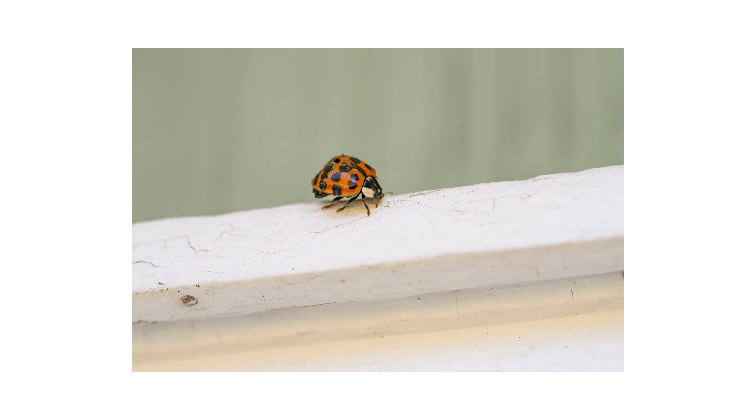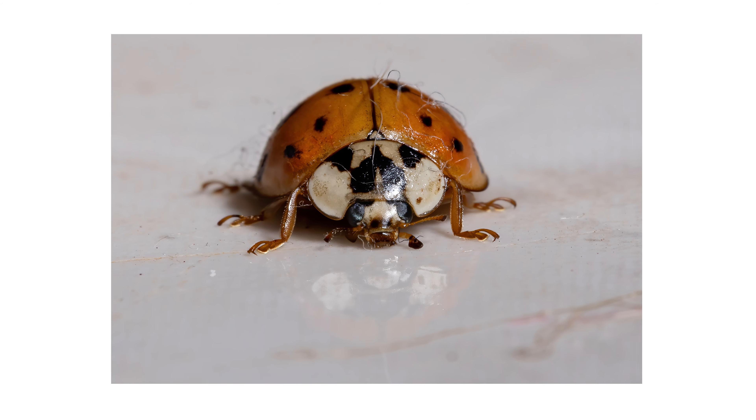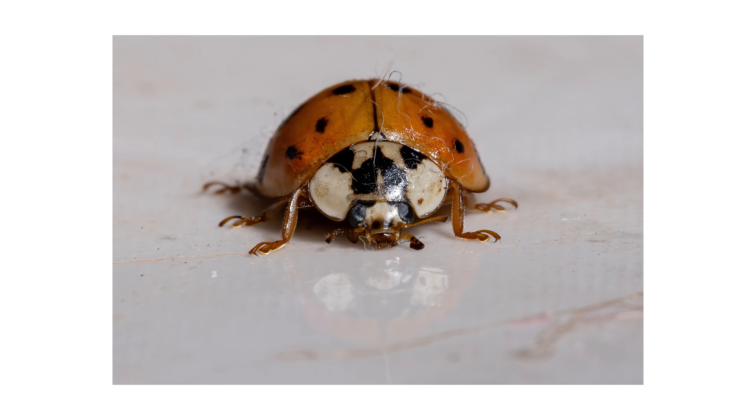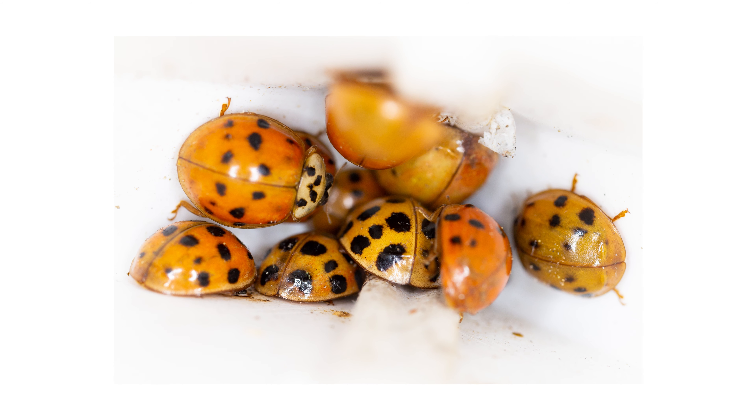Asian lady beetles are a species of ladybug that can be a nuisance in your home, even in the winter. These orange bugs with black spots are overwintering pests, meaning they reproduce outside and try to enter homes in the fall as temperatures drop to find a warm place to survive the winter. Once they are inside, they can leave an orange stain on walls that emits an unpleasant odor.